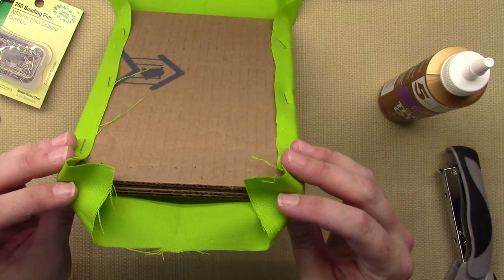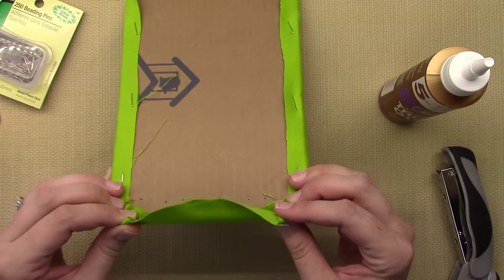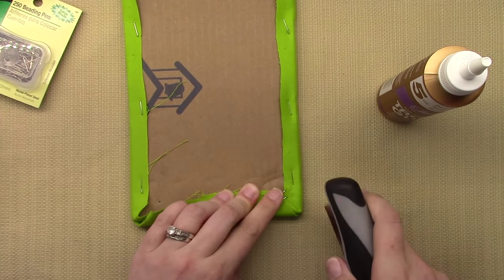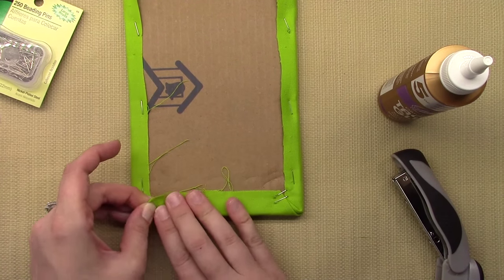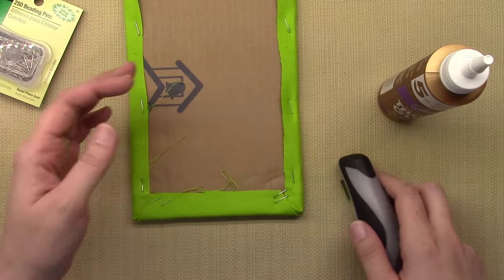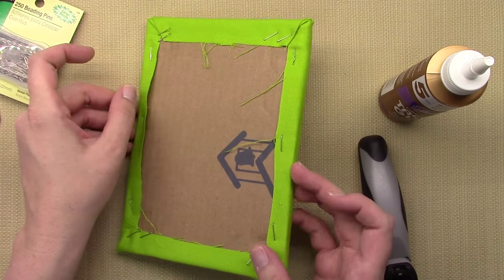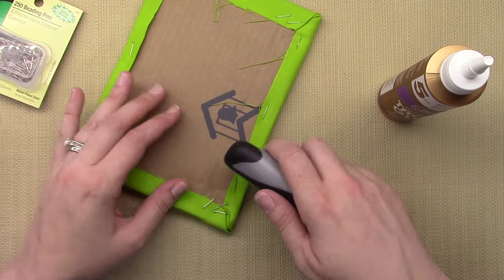For the ends, fold them up like wrapping a present — fold the corners in, then flip it over and tuck in the little pieces and staple. Do the same thing on the other end. Then go back around and staple up any parts that are still a little loose. I added a lot more staples on the back of mine just to make sure it all stayed fairly tight on the front.